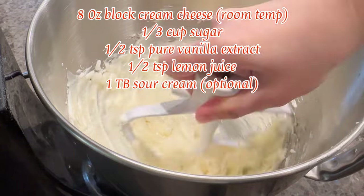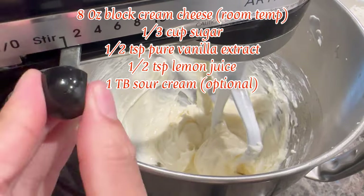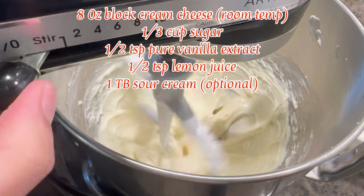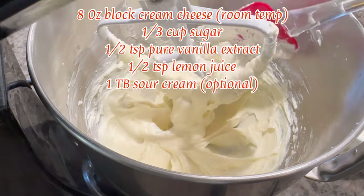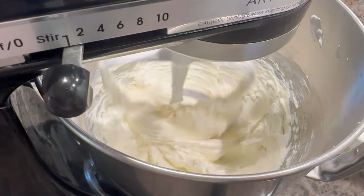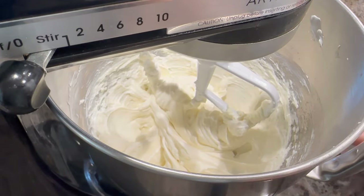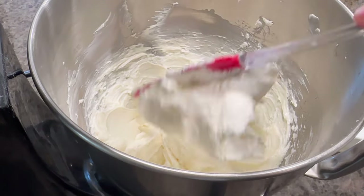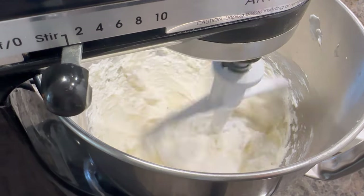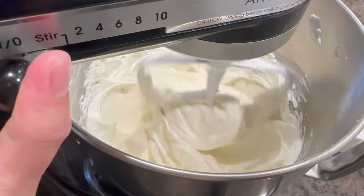Make sure there are no lumps and everything has beaten together smoothly — remove the paddle attachment, give it a manual mix, replace the paddle, and stir for a few seconds. Then add in the light and fluffy whipped cream we made earlier. Add half first, stir, then add the rest. Don't stir too long on high speed or you'll deflate the air in the whipped cream — mix just until well combined.